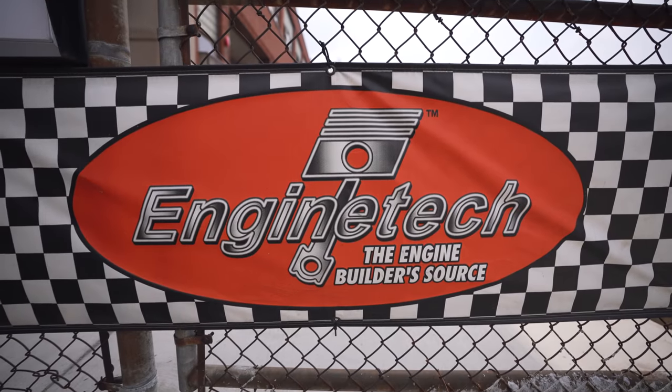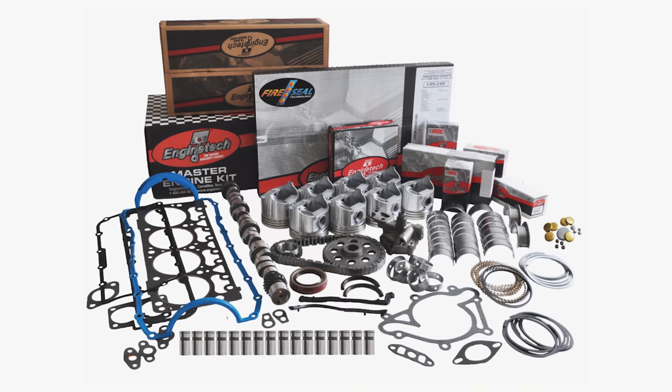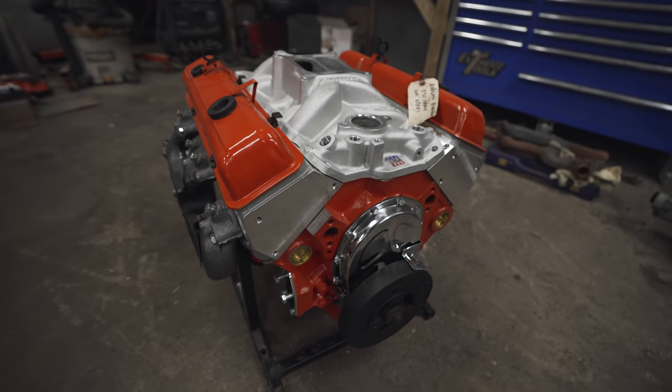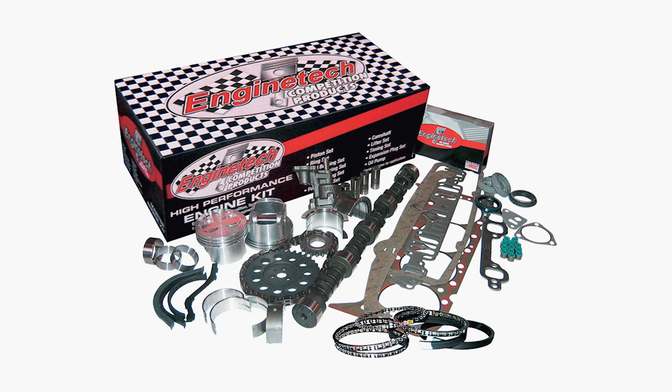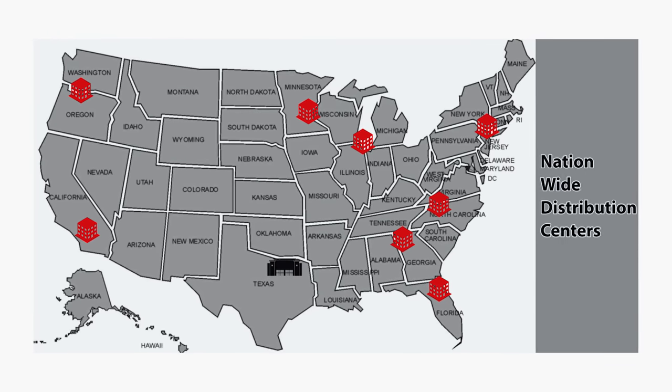For this video we are partnering with Engine Tech. These guys are really awesome - they've been working with us to help figure out the things we need to fix on the RV, help us find the right mechanic, and they actually offer engine rebuild kits. Their parts are gonna be in the rebuilt engine installed in the RV. They offer domestic parts but also import, high performance, and agricultural parts, with nationwide distribution points. You can learn more at enginetech.com. We are so excited to finally be here putting their pieces to work.